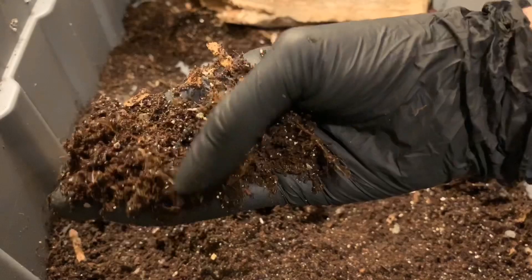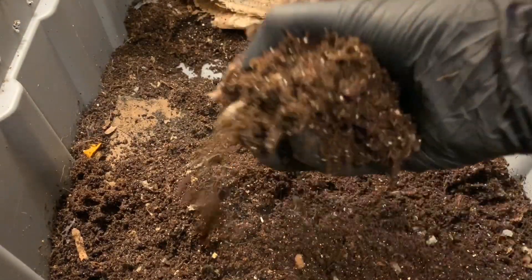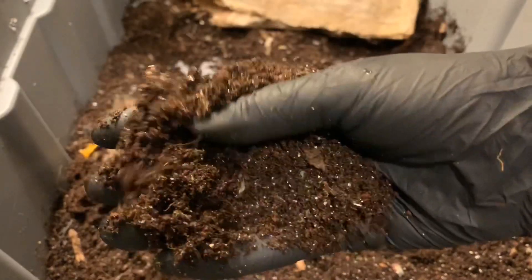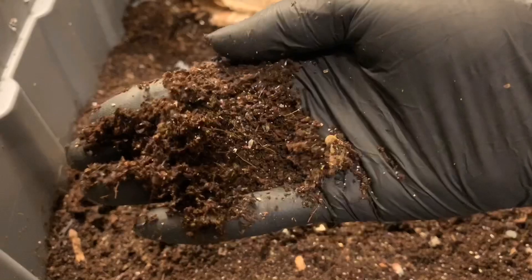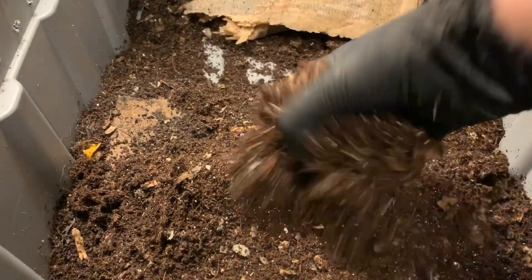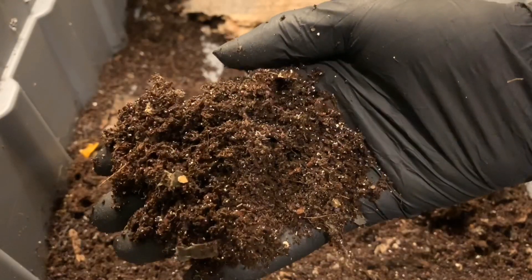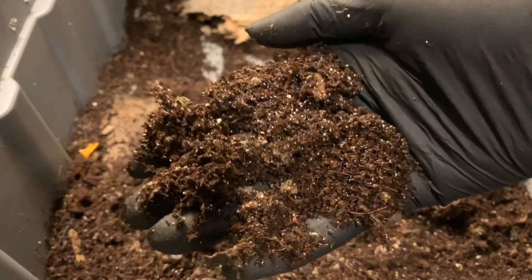That reddish color cocoon that I saw — the two of them — that means they're close to hatching. When they're first laid, they're a yellowish, almost green color, and they darken until they hatch when they are like a deep red. But overall, it looks nice in here. A few cocoons about, worms are kind of spread throughout — looking nice.